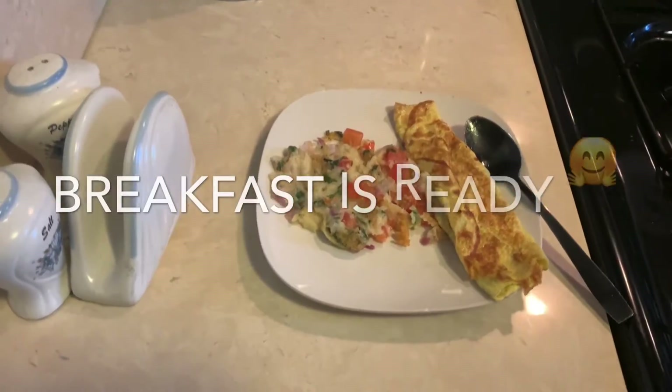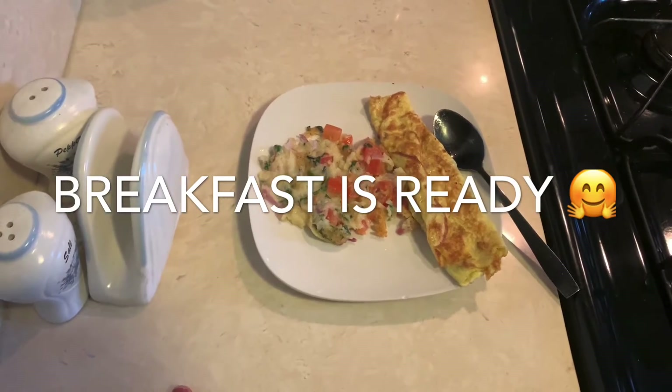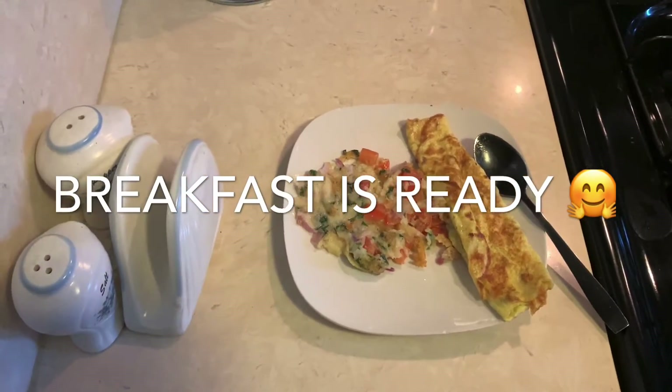My breakfast is ready for today. This is the chilla, and I made an omelette also. So guys, my breakfast is over. It was very delicious. The chilla — look-wise it was not so appealing, but it was very nice to eat. So my breakfast episode is over.